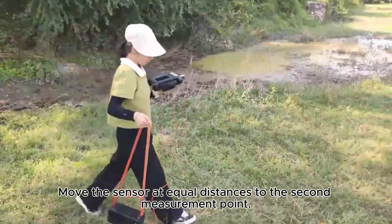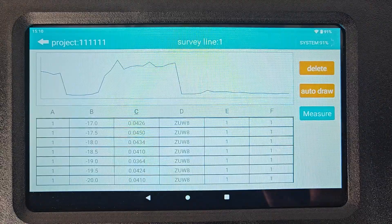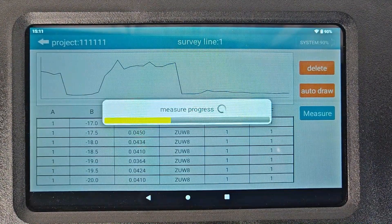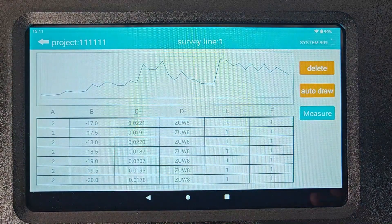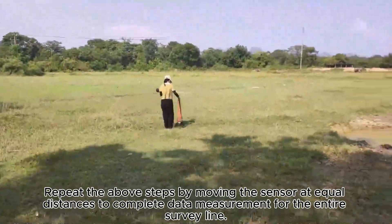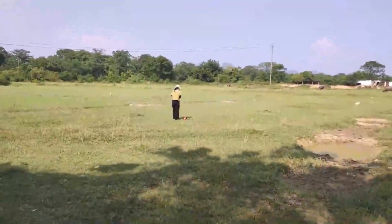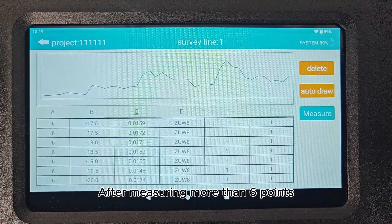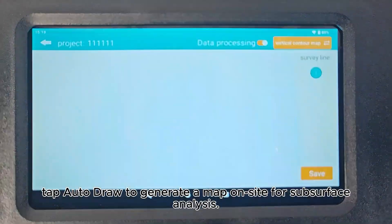Move the sensor at equal distances to the second measurement point. Tap the Measure button on the main unit to measure data at the second point. Repeat the above steps by moving the sensor at equal distances to complete data measurement for the entire survey line. After measuring more than six points, tap Auto Draw to generate a map on-site for subsurface analysis.